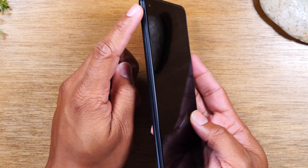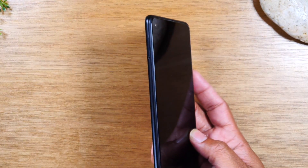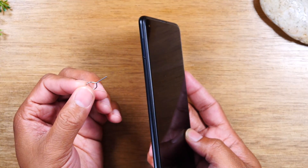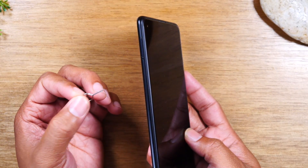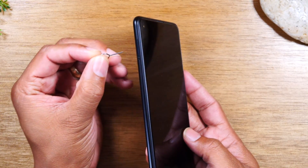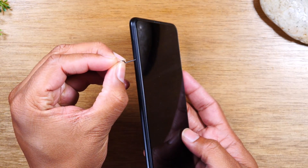On the left side of the phone, you won't find any buttons, but you will find a SIM tray. If you're looking to put in a memory card that has old files on it or put in a new memory card to store files, you will need to look for this tray. Use this little pin to pop out the tray and put in your memory card.